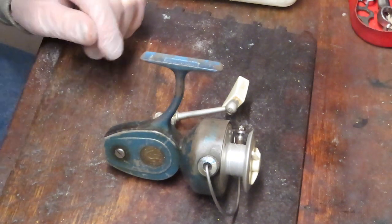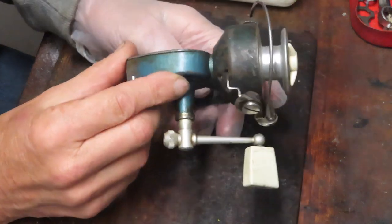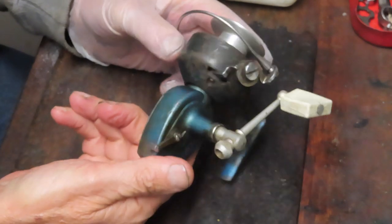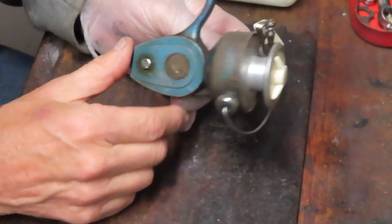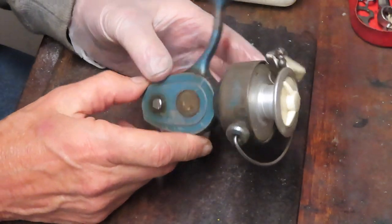Hi, this is Dennis with Second Chance Tackle. Today I'm going to take on an oldie but a goodie. This one has certainly had a well-used fishing life and it shows its wear. It's missing an awful lot of paint, it's got a lot of dried grease on the casing, and it happens to be the Penn Spinfisher 720.